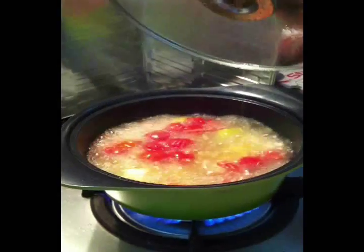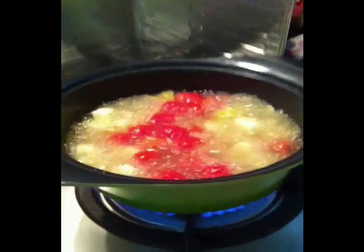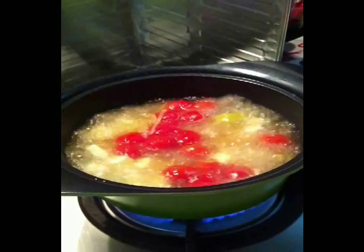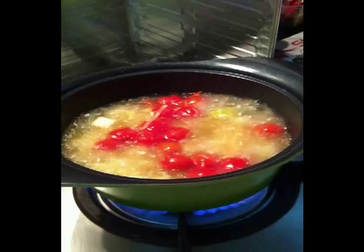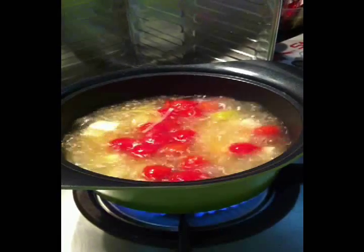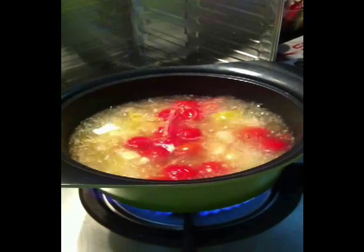Now look at the soup. You can see the bubbling of the soup inside there. We're having a very easy soup — tofu with the salted vegetables and the tomatoes. You can see that this is only cooked for around five minutes, and it's well cooked.